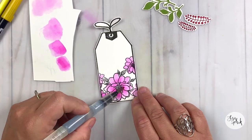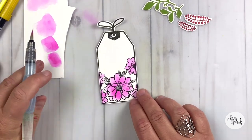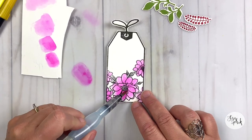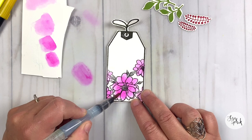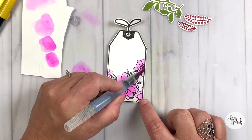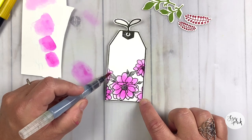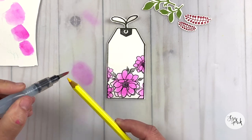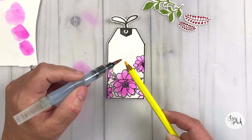I was just getting a little aggressive there — you can see the camera jumping around, sorry about that. I'm just layering these colors on top of each other, and each layer is still transparent with the Tombows. But you're getting some of the color showing through from underneath, so you get that dimension and a little bit of that extra color kind of shining through. That technique is called glazing.